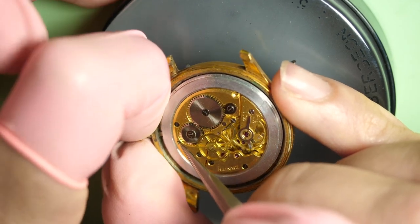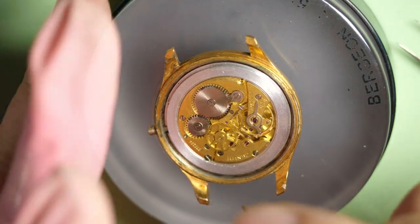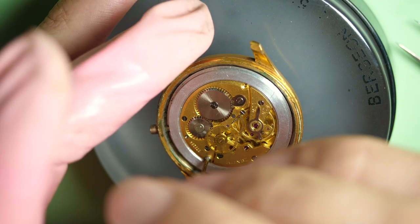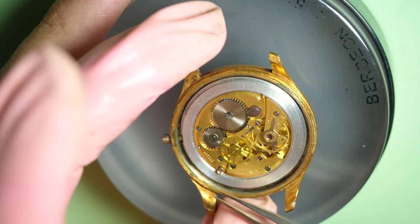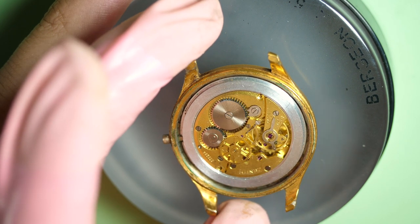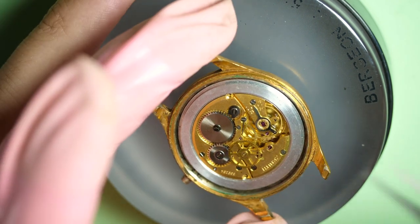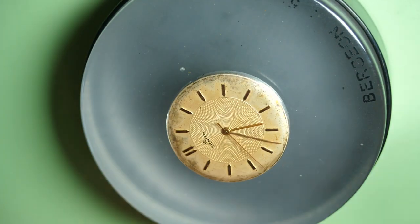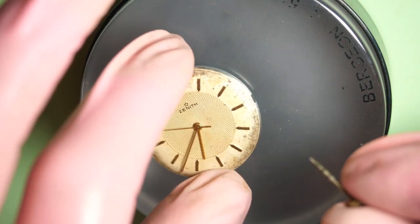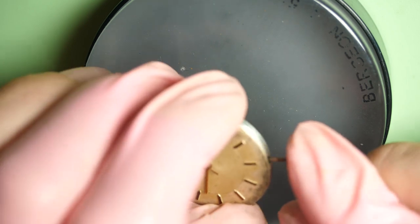Let's push down and remove the crown — there we go, it's coming out easily. Let's remove the last screw holding the movement on the ring, since the other one was already loose. There is a huge ring around the movement — this is just a ring to fill the gap between the movement and the case.